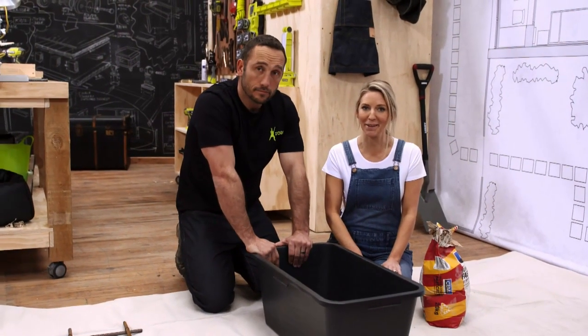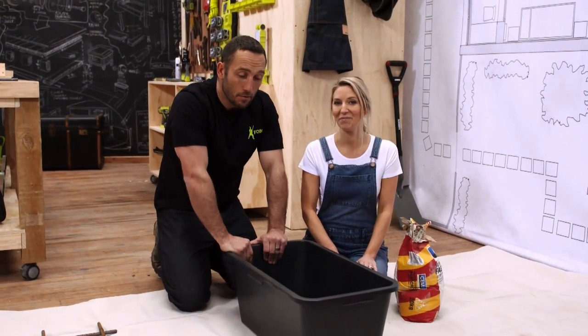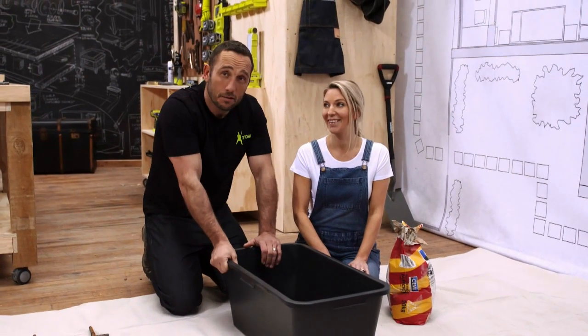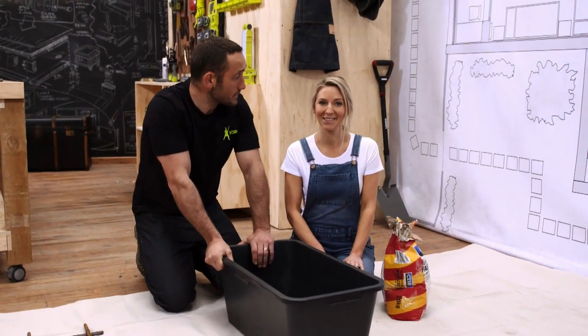Here's the exciting part — it's time to mix the concrete. We could use a wheelbarrow, but a builder's bucket is another option. Make sure you get a drop sheet down because it can get messy and you don't want to get in trouble with the mess.